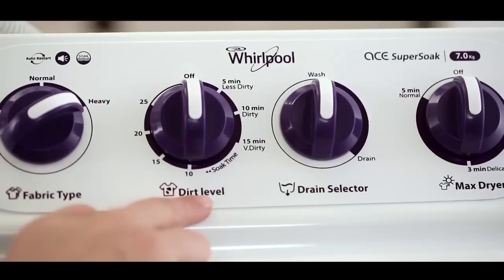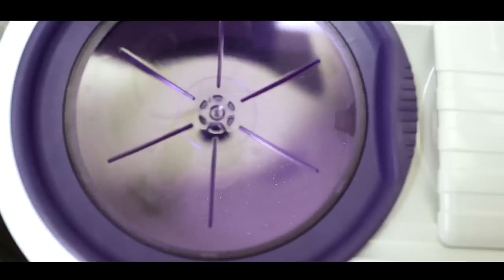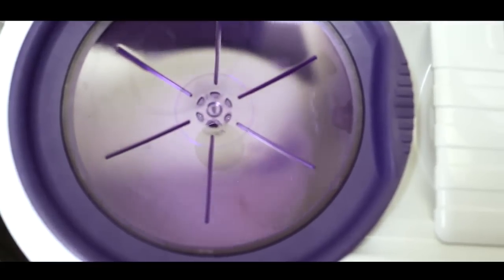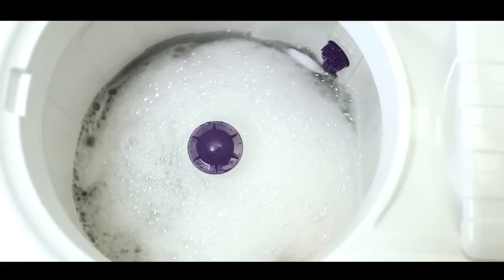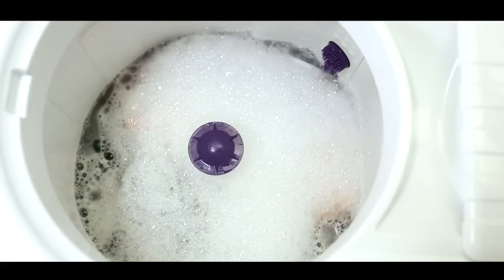Now turn the wash timer until you reach the desired wash time position. Wash starts as soon as the wash time is set, and after the set time the machine will automatically stop. Your clothes are now properly washed and ready to rinse.